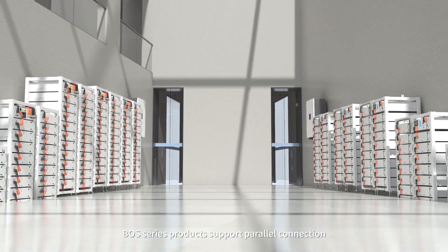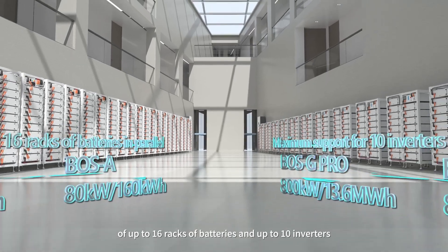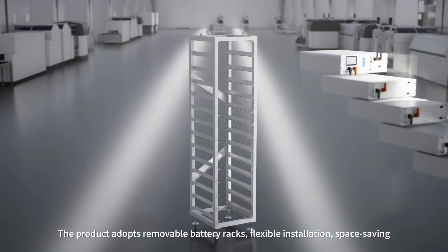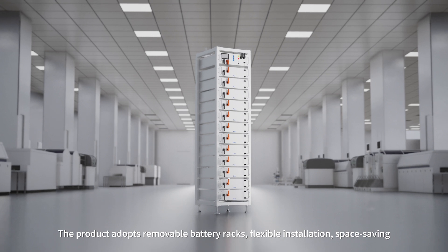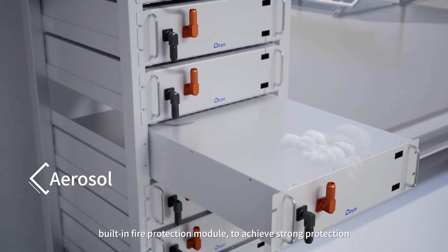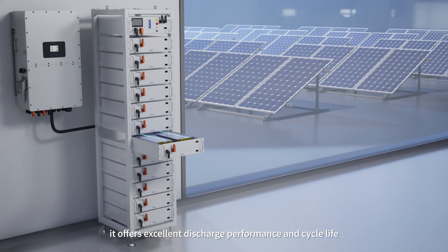BOS Series products support parallel connection of up to 16 racks of batteries and up to 10 inverters. The product adopts removable battery packs, flexible installation, space-saving design, and a built-in fire protection module to achieve strong protection. It offers excellent discharge performance and cycle life.